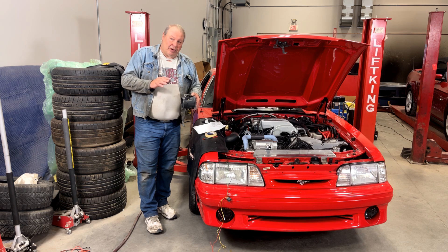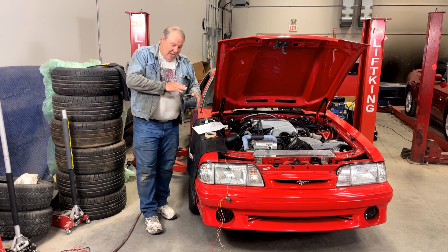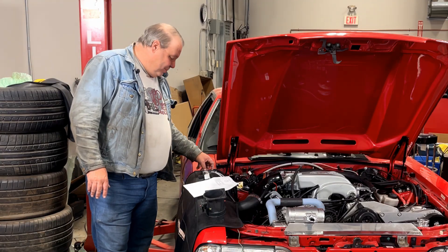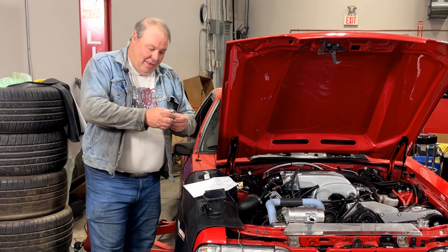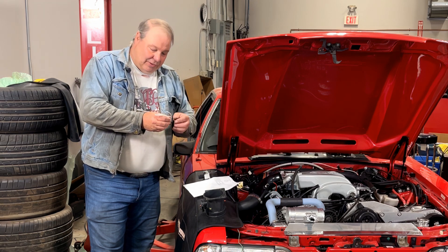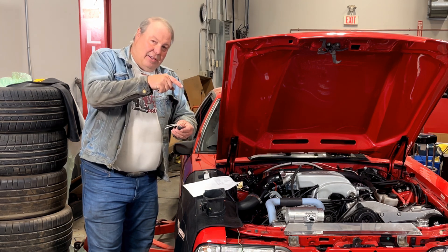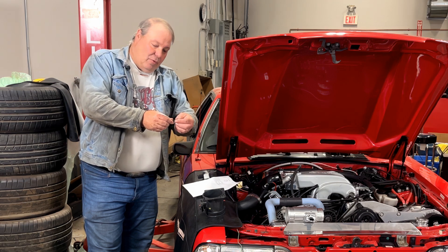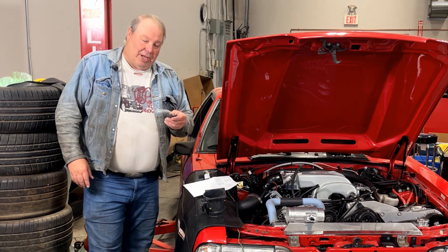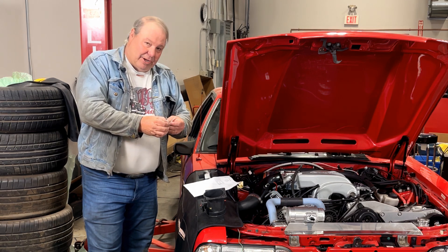Wiring up an SN95 MAF to a Foxbody is pretty straightforward — you just match up A to A, B to B, C to C, and D to D, leave E and F open, and away you go. No problem. Here's where one of the confusions comes in. On the slot MAF there are still four wires for the MAF and two for the inlet air temperature sensor, but the two for the IAT are on one end. So instead of being the two outermost wires, it's two wires on one end for the IAT and the other four are for the MAF. So don't make the mistake of ignoring the two outer wires and wiring the four inner wires like you would with an SN95 — that's wrong.